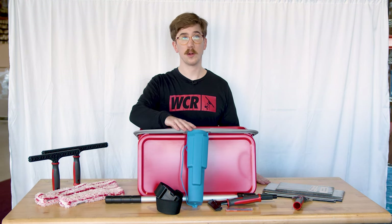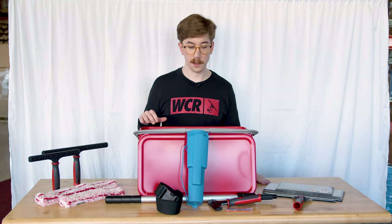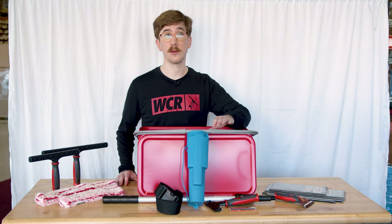You're getting the Tubix holster with the loop along with the belt that fits in with it. The Tubix holster is great to handle any of the squeegees or T-bars included in this kit.